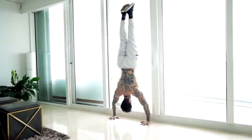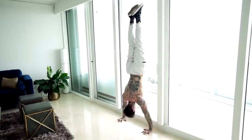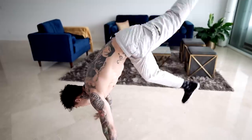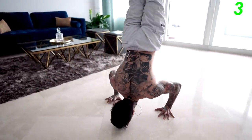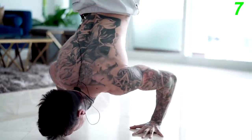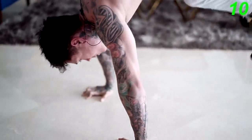Once you can do handstand pushups against the wall, with the right training you'll be able to take that strength and form and do them freestanding. Freestanding handstand pushups apply your entire body weight onto your shoulders without the assistance from the wall, and also require a lot more stabilization muscles to help you balance as you go up and down.